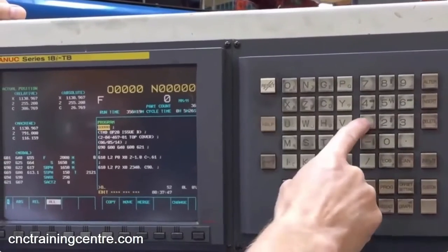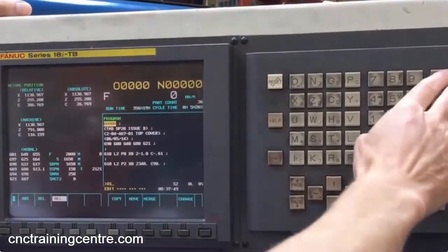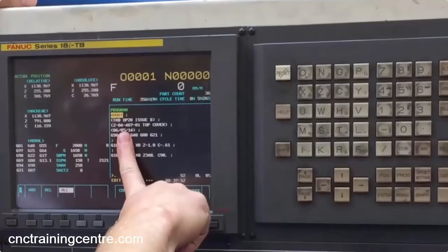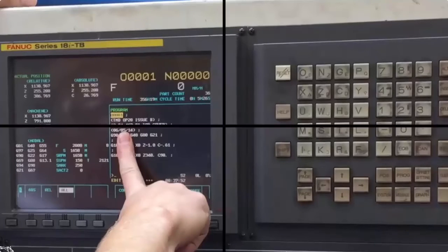Type in a new number — this time 01 — then press alter, and you have your new program, which is program one. And that's it: a simple way to copy a program on a FANUC 18i control.